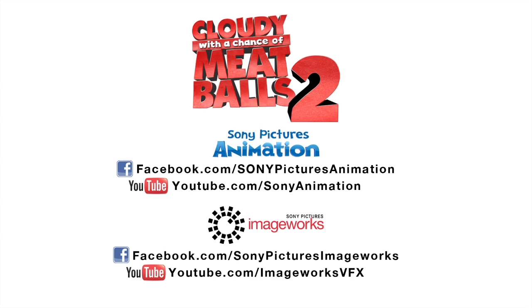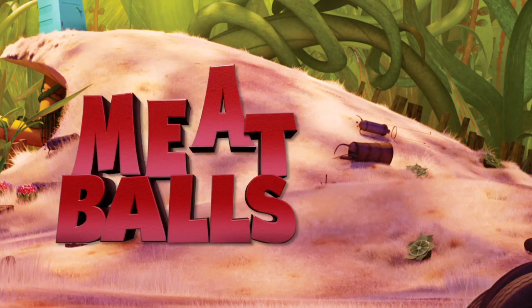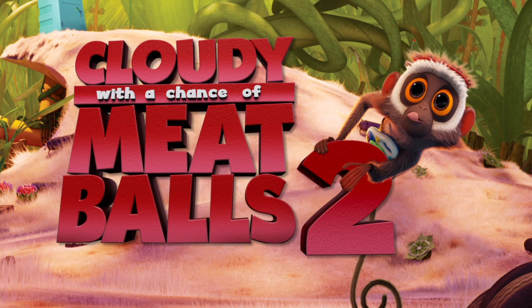Thanks for watching. We hope you guys enjoyed making foodimals with us. Go see Cloudy with a Chance of Meatballs 2, coming soon. Hungry!